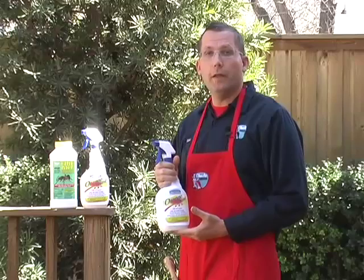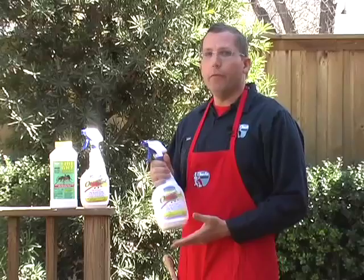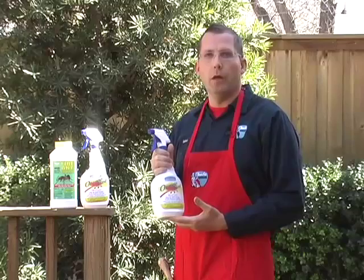Hi, this is Lars with Clean Air Gardening and today I'm going to tell you about the Texas Two-Step organic method of fire ant control. If you've ever visited Texas, you might have noticed that we have a big fire ant problem down here.